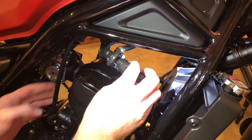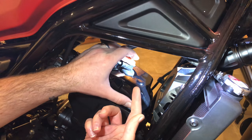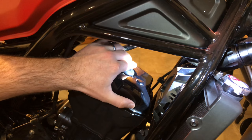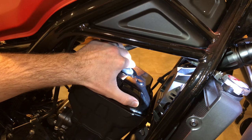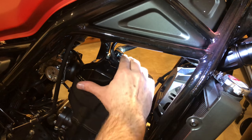Take your spark plug wire and stick it back in there. It's got a screw on the top of the spark plug, so you'll hear little clicks when it goes on. Then just push it all the way in.